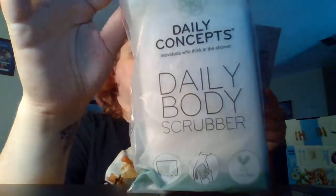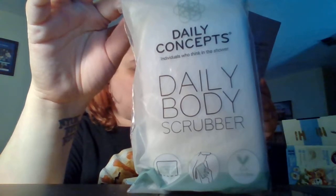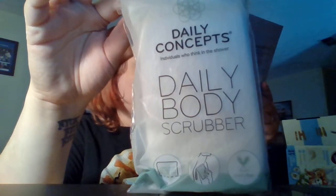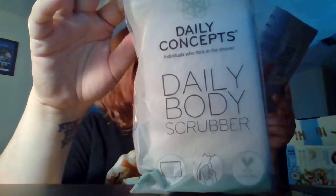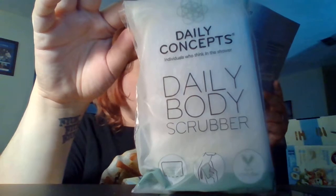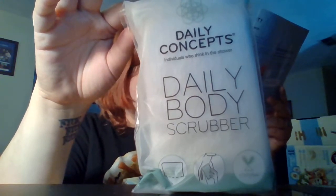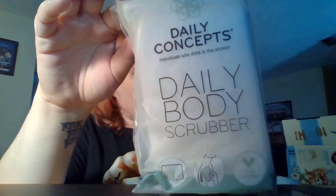The next thing is from Daily Concepts — it is a Daily Body Scrubber. Perfect for buffing away dead skin cells with its texture. This scrubber has a soy-based foam material inside to create a rich lather. Allergy and dermatologically tested. Daily Concepts even incorporates its label to fade, so you know when it's time to replace your scrubber. That's really cool, actually.